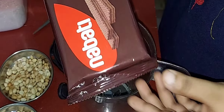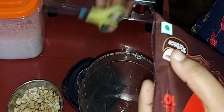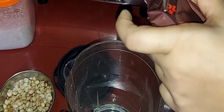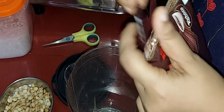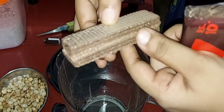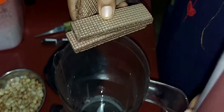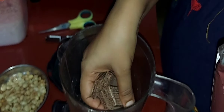For the first milkshake, I will make this milkshake. This is 10 rupees. We will add a piece of it — this is a small piece. Total 8 pieces.